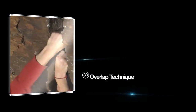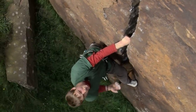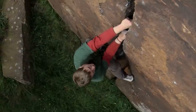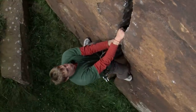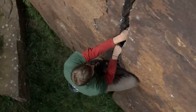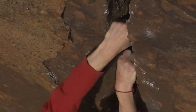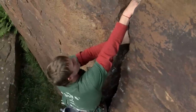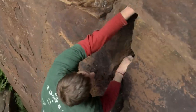As you get a little more confident with fist jamming, instead of doing the swimming technique — moving one hand up then the next hand underneath — if the crack is vertical you can just overlap your hands and keep going up like that. You can make bigger movements and it's a bit quicker.